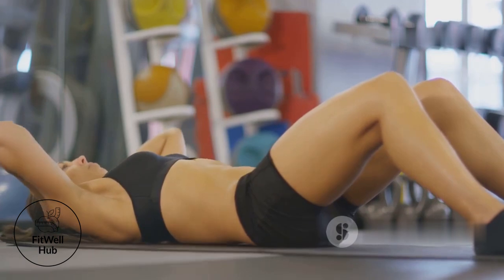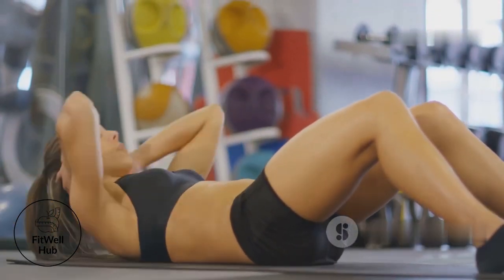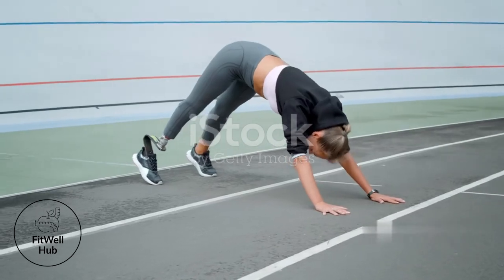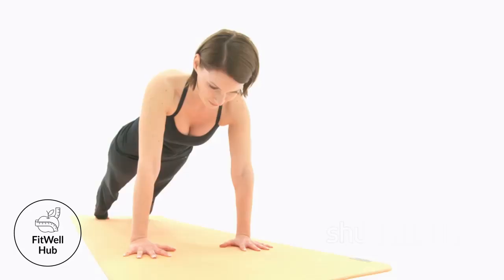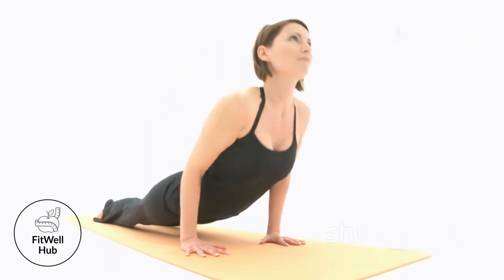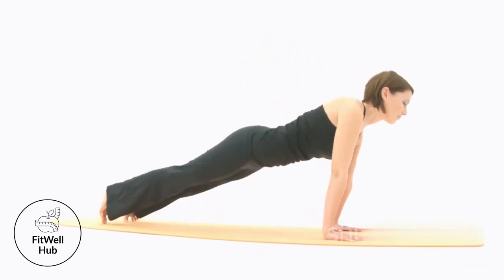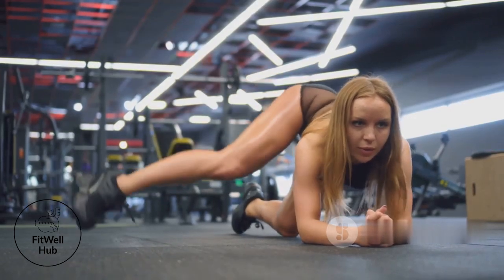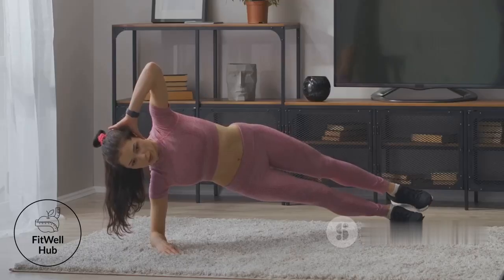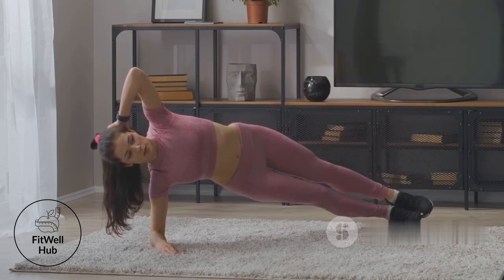Form is everything in core training. Plank: elbows shoulder-width apart, directly beneath your shoulders. Engage your core, glutes, and quads. Maintain a straight line from head to heels — avoid sagging hips or lifting your butt. Keep your neck neutral and gaze slightly forward, focusing on your breath and maintaining tension throughout your body. Side plank: prop yourself up on one elbow, body in a straight line. Stack your feet or place one in front of the other. Engage your obliques and glutes — don't let your hips sag.